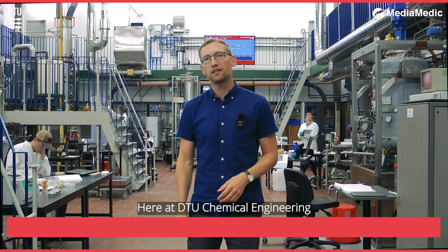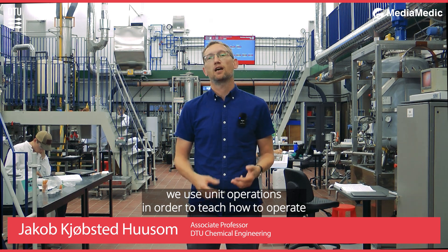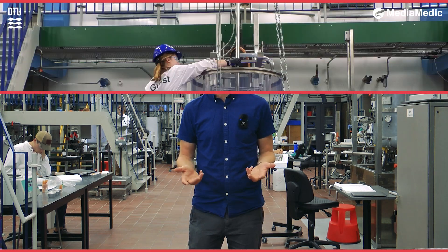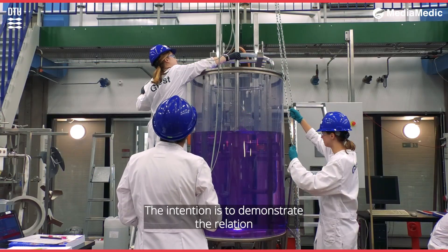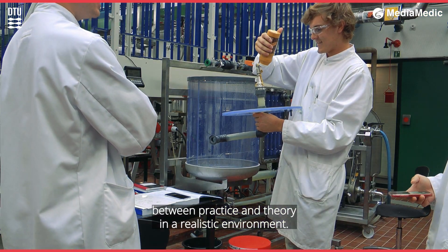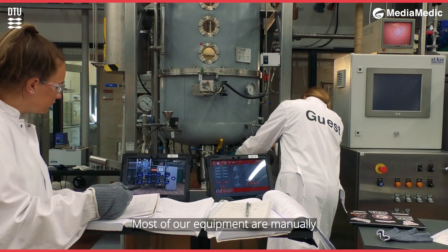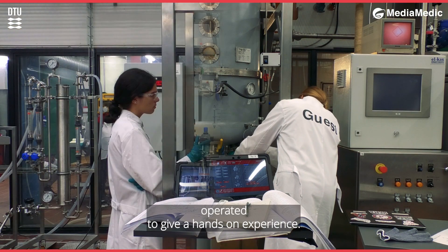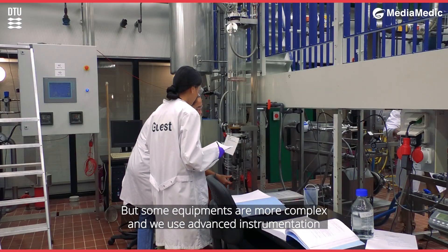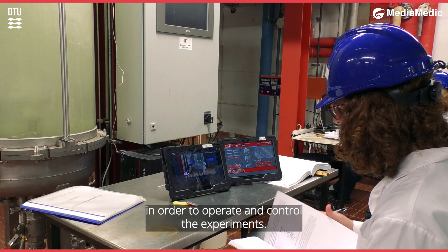Here at DTU Chemical Engineering, we use unit operations in order to teach how to operate and do experiments in pilot scale equipment. The intention is to demonstrate the relation between practice and theory in a realistic environment. Most of our equipment are manually operated to give a hands-on experience, but some equipment is more complex and we use advanced instrumentation in order to operate and control the experiments.